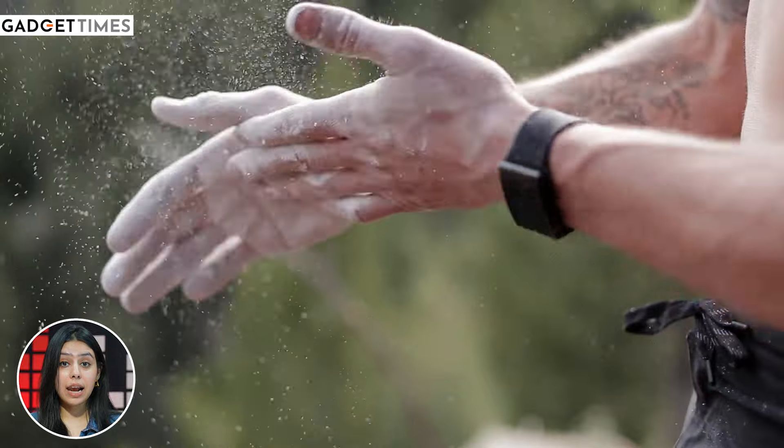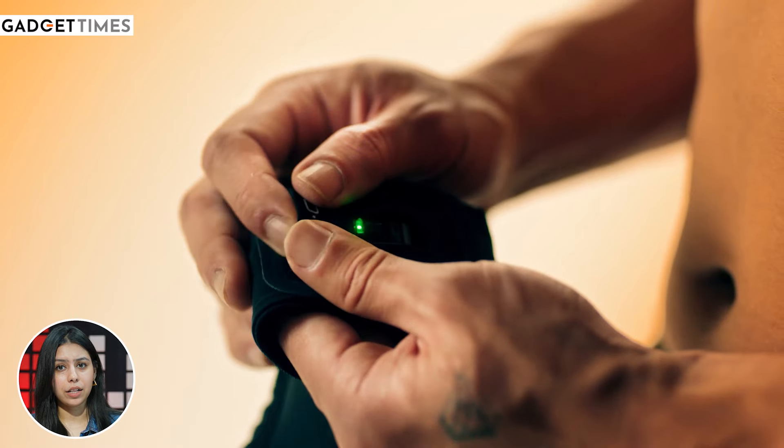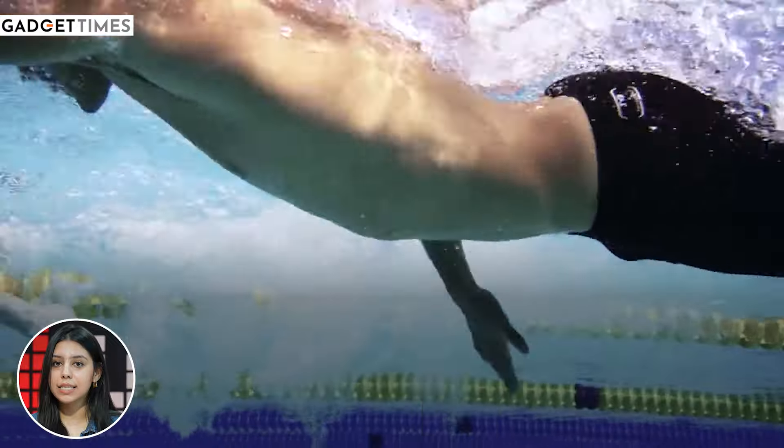You can wear it on your wrist, body, underwear, socks, or bicep. It has an Onyx Superknit band and it's IP68 rated.